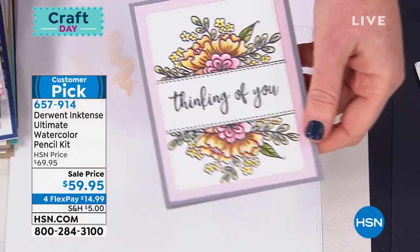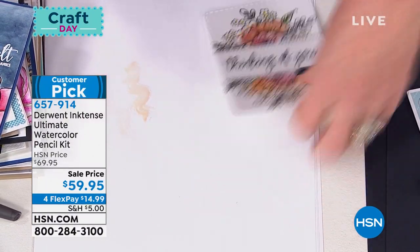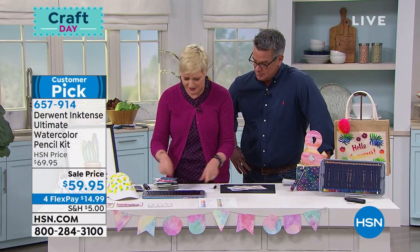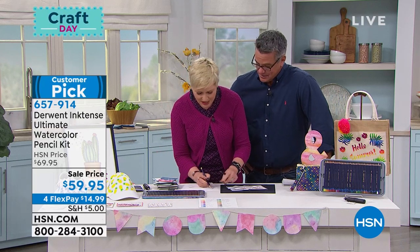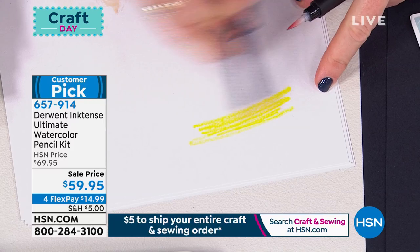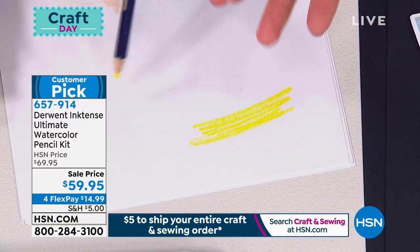Here's the most exciting thing for me about these pencils. Back in the day, if you wanted yellow, you had to buy a pencil in yellow, a pen in yellow, a color wash in yellow, a spritzer in yellow. So this pencil replaces all of that.